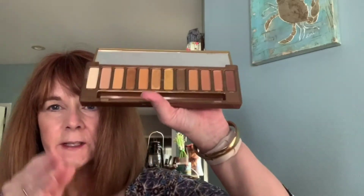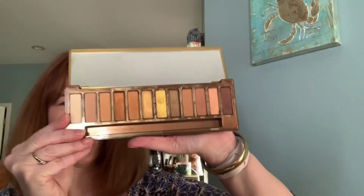I'm back — I had to run out and let my dogs in, sorry about that. So let's swatch these.